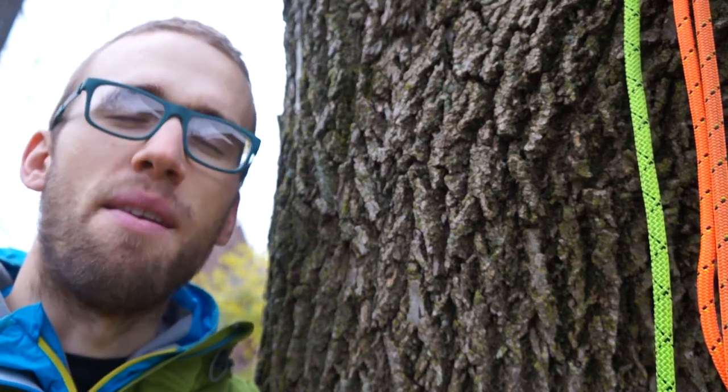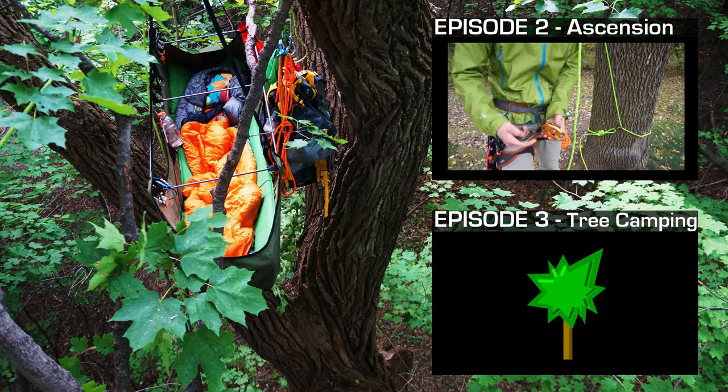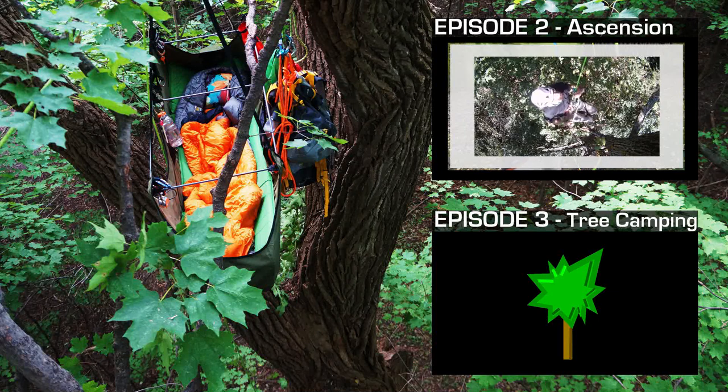Otherwise, have fun, goodbye, and be safe. There are many types of rope ascension systems, but I prefer the RAD setup — a cheaper alternative to the hand ascender.